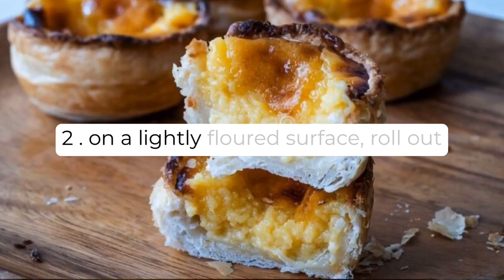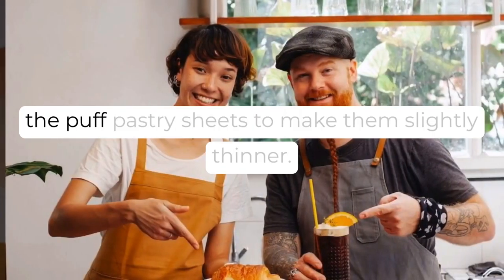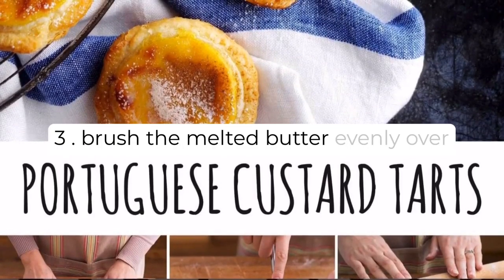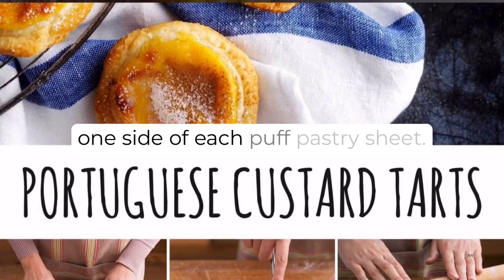Step 2: On a lightly floured surface, roll out the puff pastry sheets to make them slightly thinner. Step 3: Brush the melted butter evenly over one side of each puff pastry sheet.